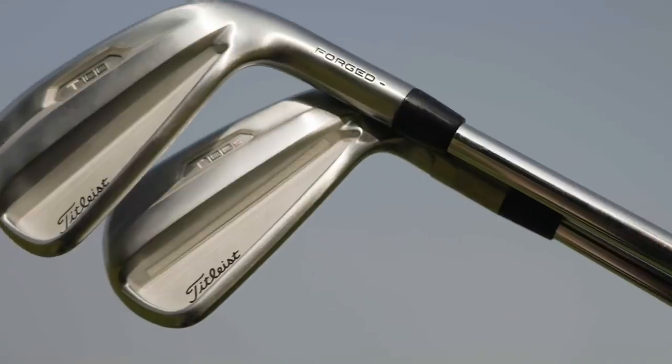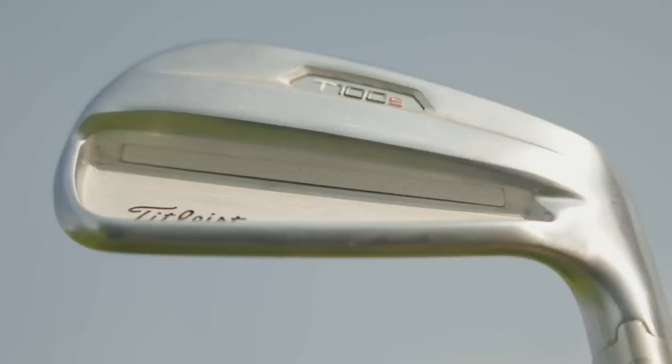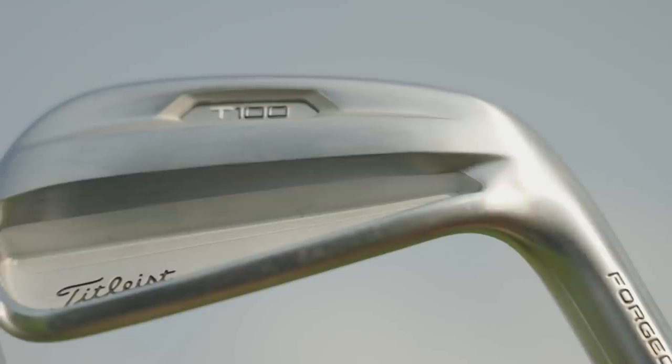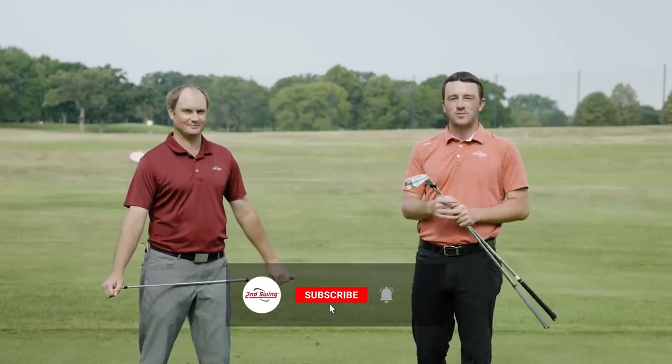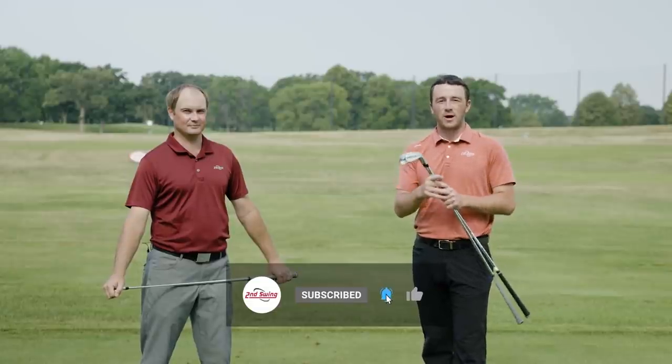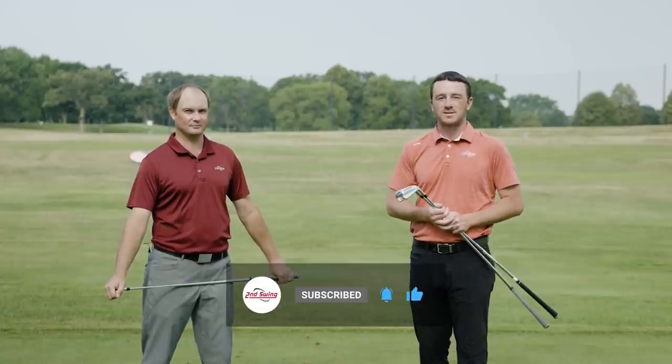Today we've got new Titleist T-Series irons and we're going to compare them together. We've got the T100S especially today, and we're going to look at that compared to the T100 and T200. Golfers, if you enjoy this video, drop us a like and a comment and also subscribe to our channel. We've got a bunch more club comparisons like this coming your way.